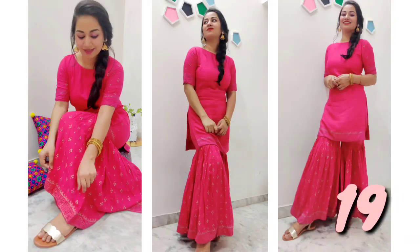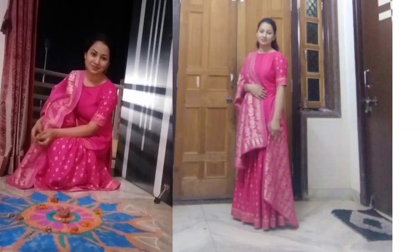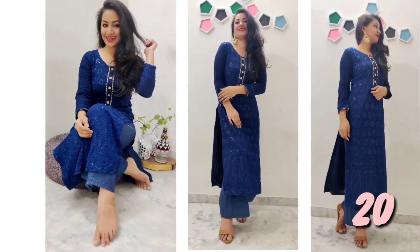Number 19: I have made a video for the last Diwali outfit. I made a foil print on rayon fabric and styled it with a brocade piece.